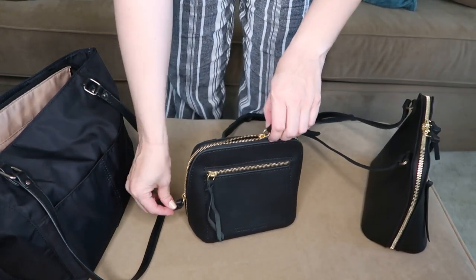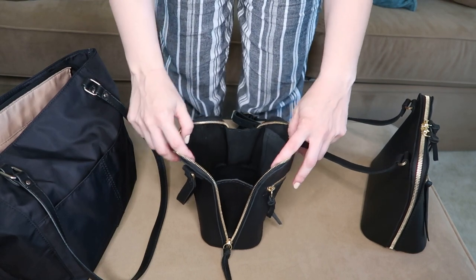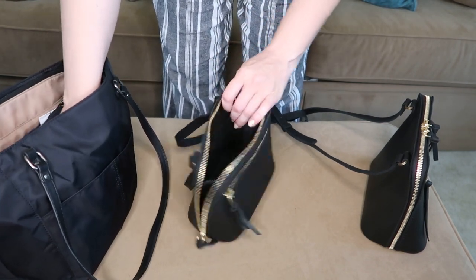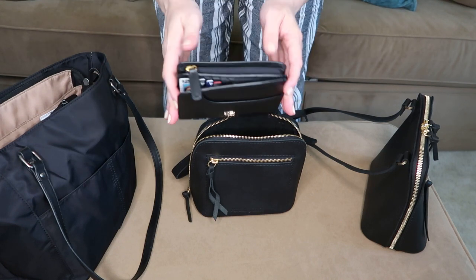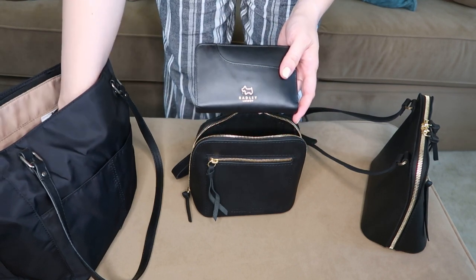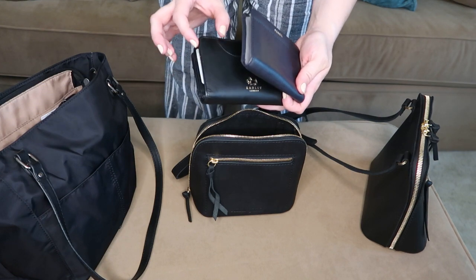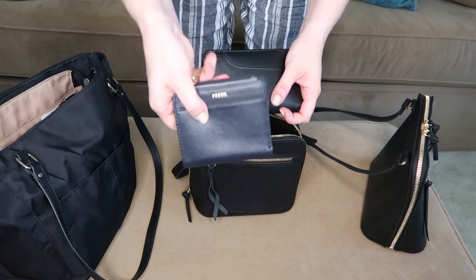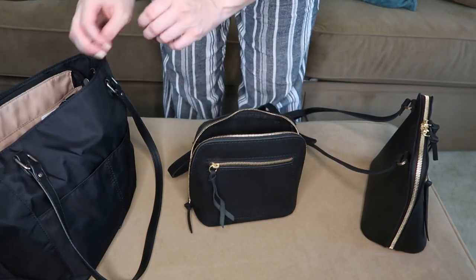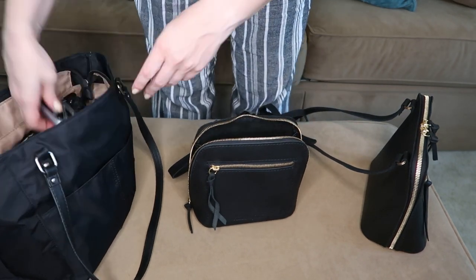I'll start with the petite version since I don't think we'll get as far with it. It opens up really nice and wide, which is great — it seems like a very generous size, but I was surprised by what actually fit. First item is my wallet — this Bradley London one has about an extra inch compared to my old Fossil wallet. I put that in, and already it's a tight fit. Next is my cell phone and car keys.